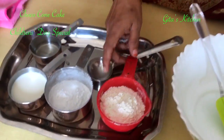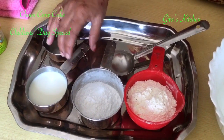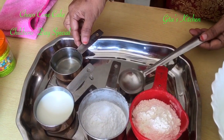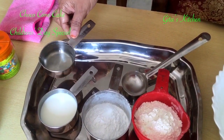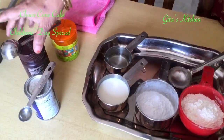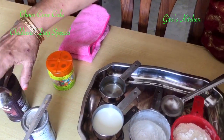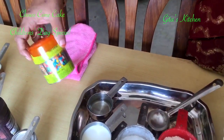The ingredients we need are maida or all-purpose flour, some powdered sugar, milk, oil — regular cooking oil which does not have any smell, I have used sunflower oil — some baking powder, cocoa powder, and for decoration, some colourful sprinklers.